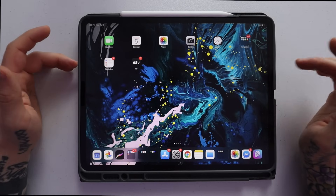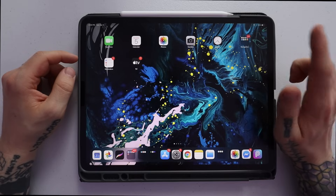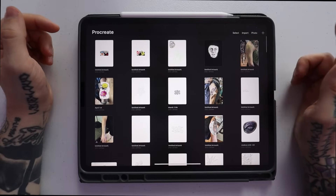The iPad I'm using is the 12.9 inch 2018 iPad Pro. I do have a review on this iPad, so I will link it above so you can watch that after this video. Let's go ahead and launch Procreate. I do have the latest version — I believe it's Procreate 5.